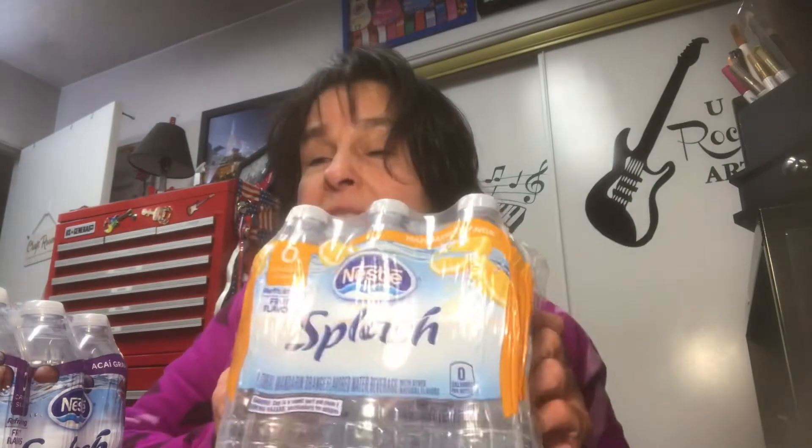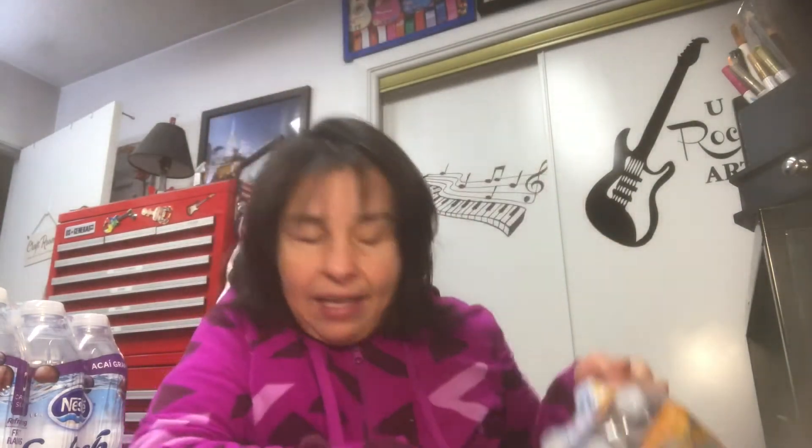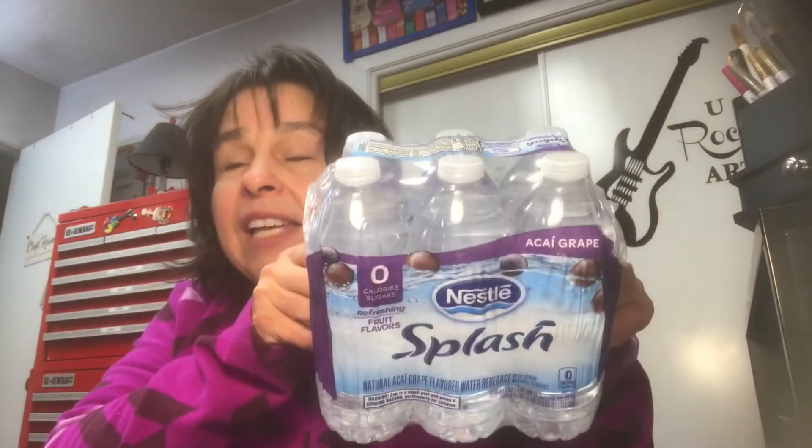I did end up going back to Dollar Tree, so I'm going to include these items too. Anytime we find the Splash in the six-pack, we pick it up. This is the mandarin orange — we really like that. My favorite flavor is the Aussie grape, and they only had one on the shelf; otherwise I would have picked up more. I also bought two bags of the Brim's white cheddar popcorn — another favorite. I've already gotten into this pack because I really do love this popcorn. Jack picked up two boxes of Country Time lemonade; we both love that in our water.